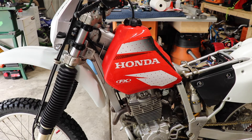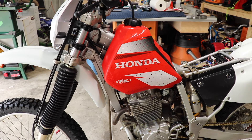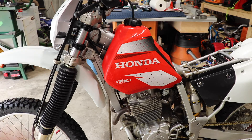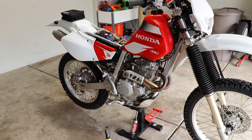Once we've peeled the old graphic off, we used some degreaser, cleaned it with some goof off, and then last but not least some alcohol. Now we've applied the new graphic. I'm really digging this new graphic — I think it gives it a new, fresh look. Included with that graphics kit, there was also an airbox graphic. And here is the other side.